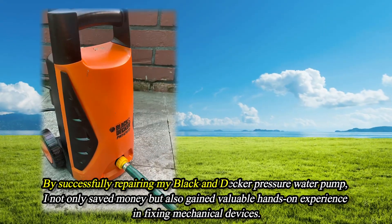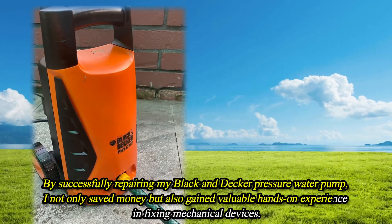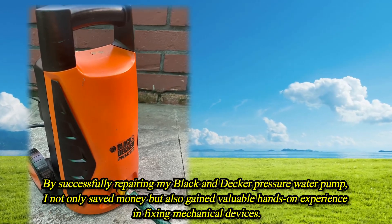By successfully repairing my Black and Decker pressure water pump, I not only saved money but also gained valuable hands-on experience in fixing mechanical devices.